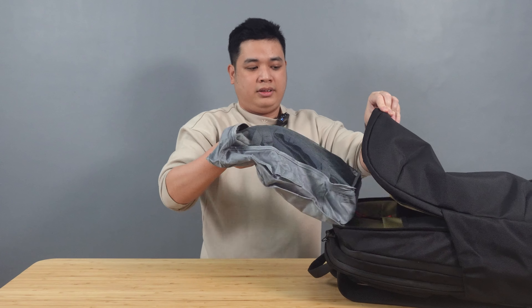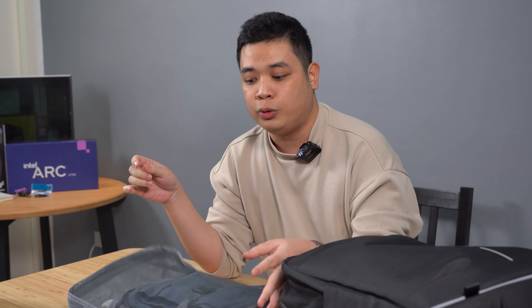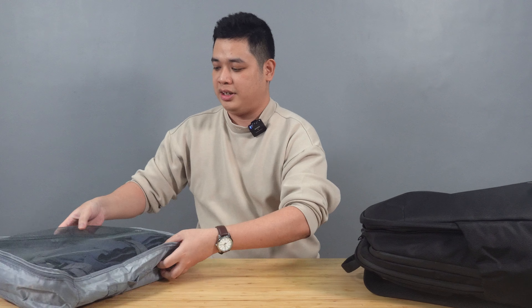For the front, I have clothes: one shorts, one underwear, one long sleeves, and two pairs of shirts.